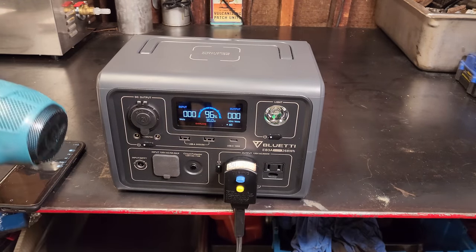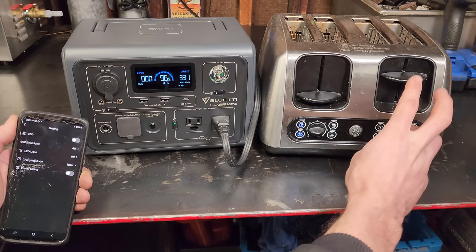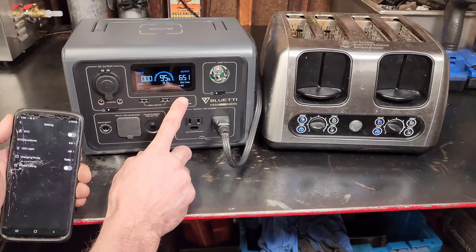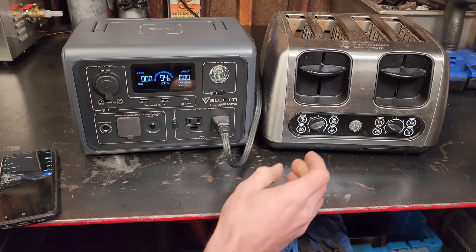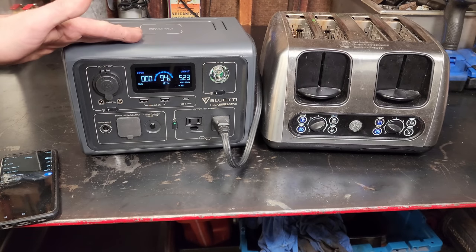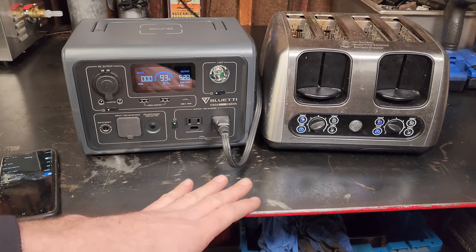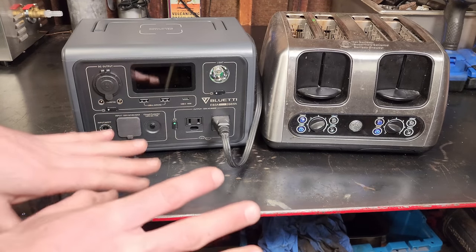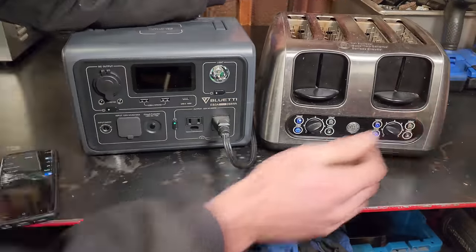Let's try this with the toaster. I'll put it on bagel, one side — that's pulling 330 watts. Going to bagel on both sides overloaded it. Then I got it running at 650 watts AC and it was making a buzzing noise before going to overload. Let's turn on power lifting mode and try again — bagel mode both sides. With power lifting on, we're at 520 to 530 watts. It's lowered the voltage and increased the amperage to keep the load running, and the toaster is certainly working.